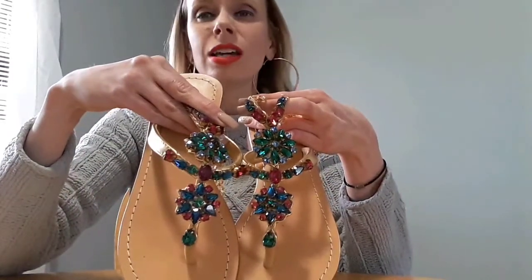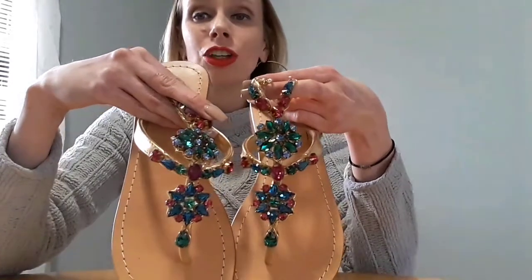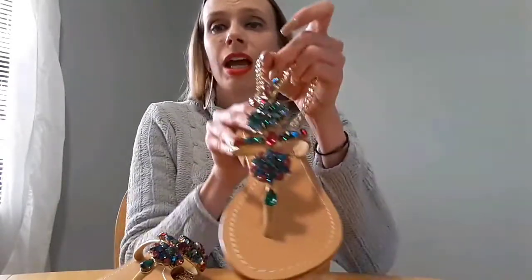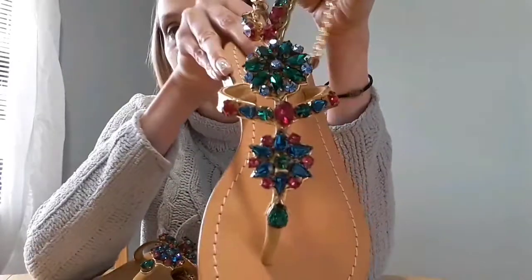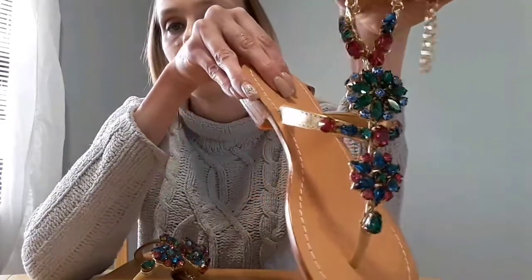I cannot wait — it's dead of winter now, so I cannot wait for the weather to get warmer so I can wear these out. They have a ton of different styles to choose from: heels, wedges, gladiator shoes, all different colors. So if you want something more solid, they have that. If you like the multicolor look of something like this, they have a lot to choose from.